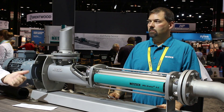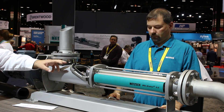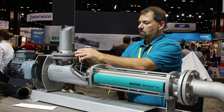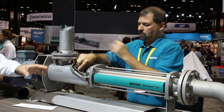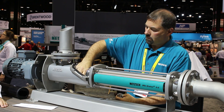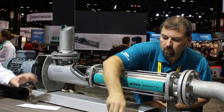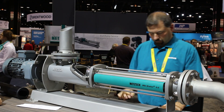Next is our FSIP Advanced, which features a two-piece drivetrain or connecting rod that can be disconnected with one bolt. This allows you to completely service the rotor and stator and inspect one side of the backing joint. This is really what allows us to service the pump in the place where it's at.